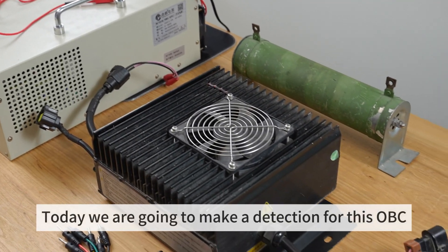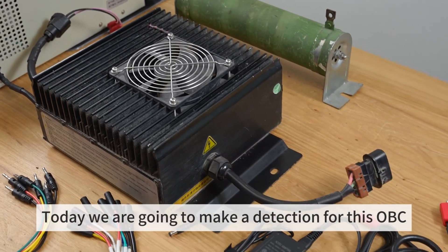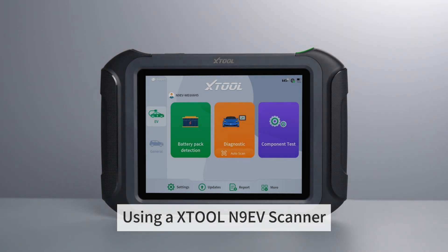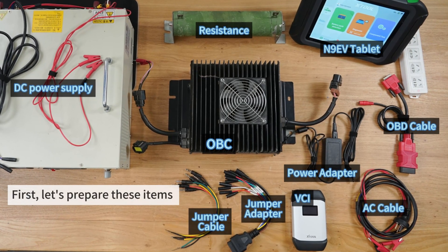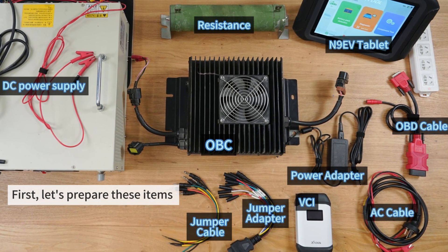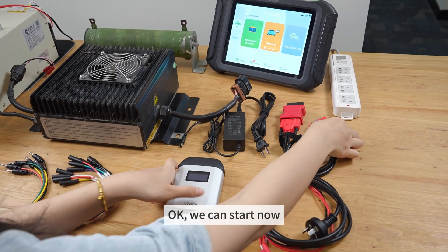Hi guys, today we are going to make a detection for this OVC using an X-Tool N9EV scanner. First, let's prepare these items. Okay, we can start now.